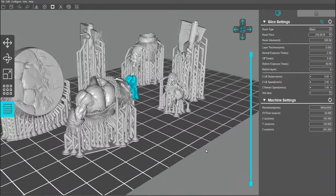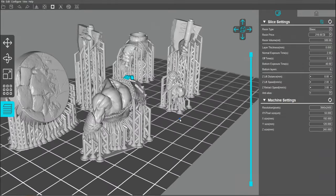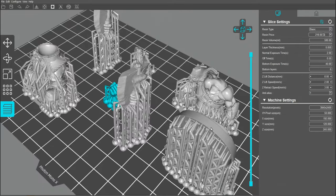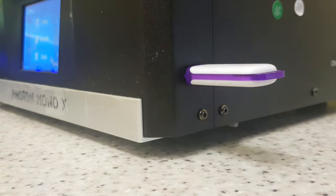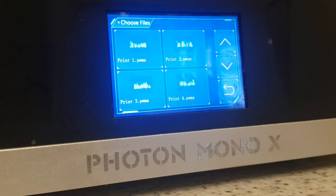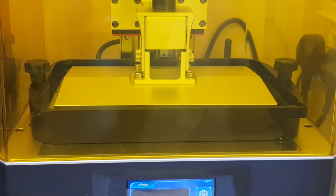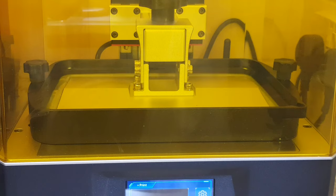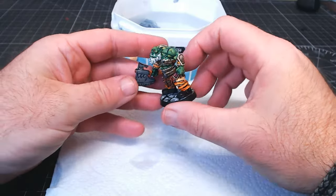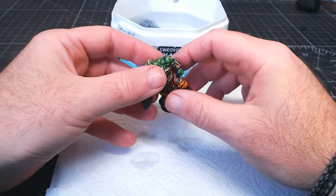There's also a link in the description to Anycubic — they do seem to be having quite a lot of little sales here and there. The one I use is the Photon Mono X, but they also do a whole range of printers to suit everyone's budget, which is really cool. I've had mine for a good year or more and haven't had any issues with it, and mine does get used quite a lot — it's still going strong.